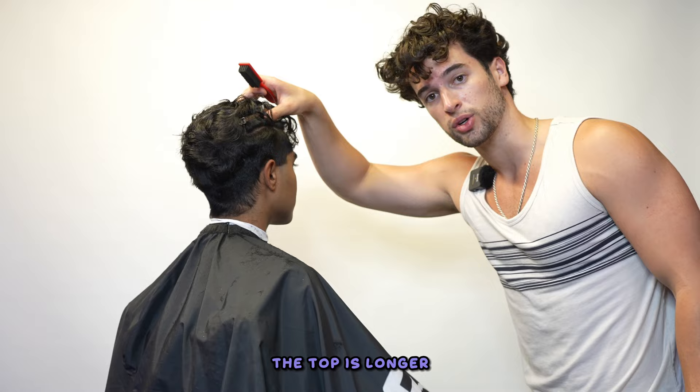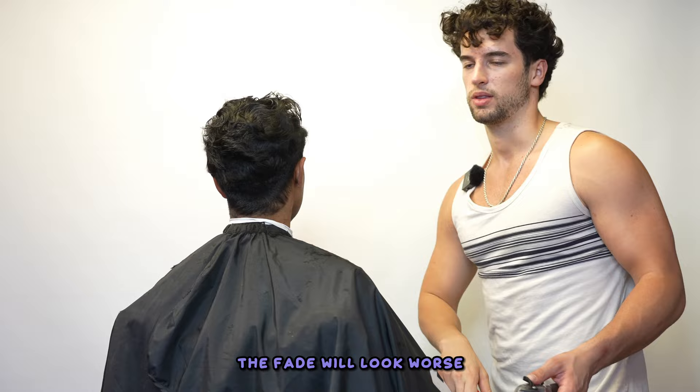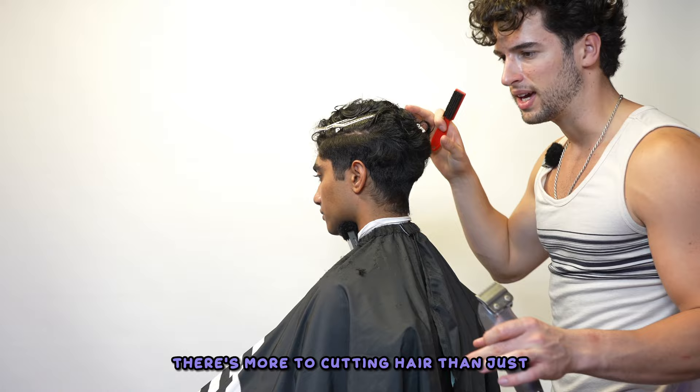We don't want to be too aggressive with it. The top is longer, so we want to keep it relatively low. If we push it too high, I'll have less room to blend — the fade will look worse. The top will be really long, the sides will be really short. It's not balanced.